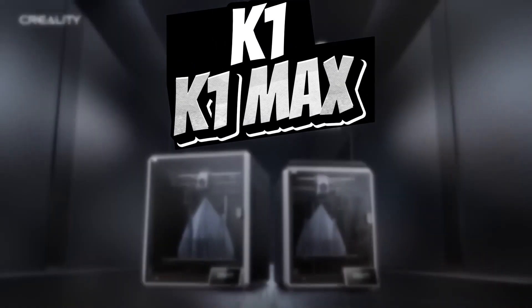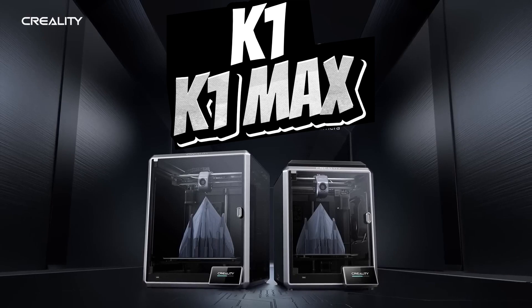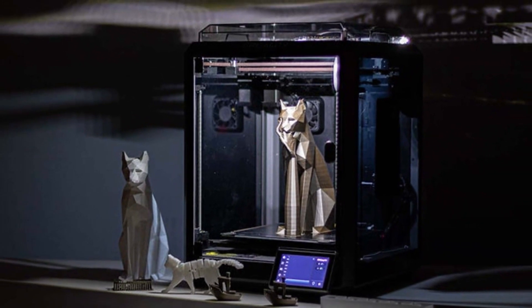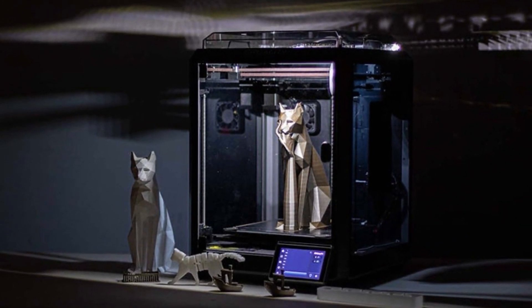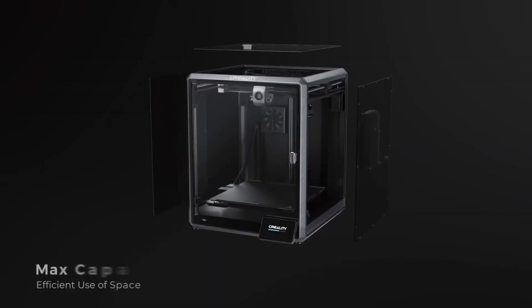In conclusion, both the Creality K1 and K1 Max are impressive 3D printers with their own unique strengths. If you prioritize affordability, versatility, reliability, and speed, the Creality K1 is an excellent choice. If you require a larger print volume and advanced features like AI camera and LiDAR, the Creality K1 Max is the perfect fit for you.